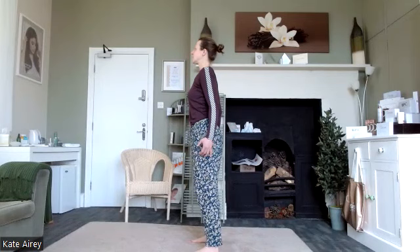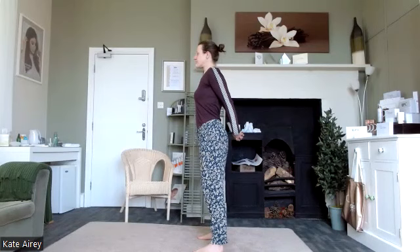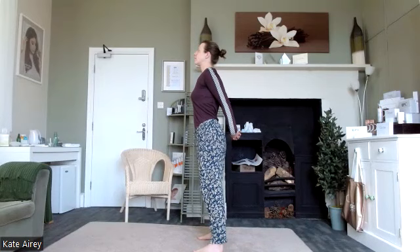One more. We're going to clasp the fingers behind the back and just lift and open through the chest. We gently draw the hands away from the bottom — not an excessive movement, just lifting those hands, lengthening through the spine, opening through the chest.